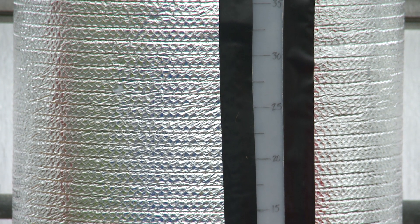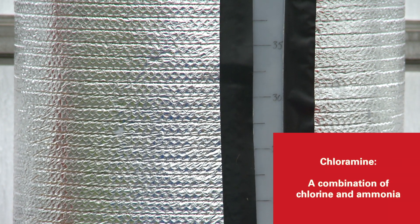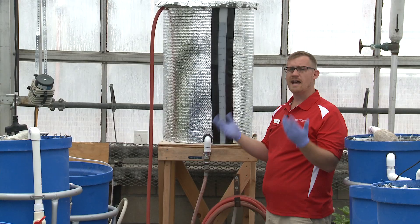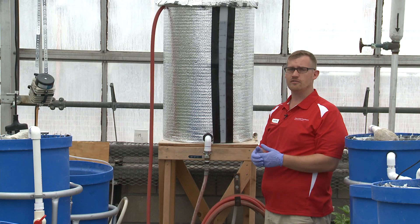We actually have a product called chloramine in there, which is chlorine plus ammonia, and that product has to be broken up and then degassed out of the water before we can introduce it to the fish. A lot of producers might want to use something like well water, but you're going to want to have that tested beforehand. It's dangerous to use surface water in some instances because there will be live animals in there and possibly diseases that you really want to keep away from your fish and plants — you want a system you have control over and can prevent any issues from occurring.